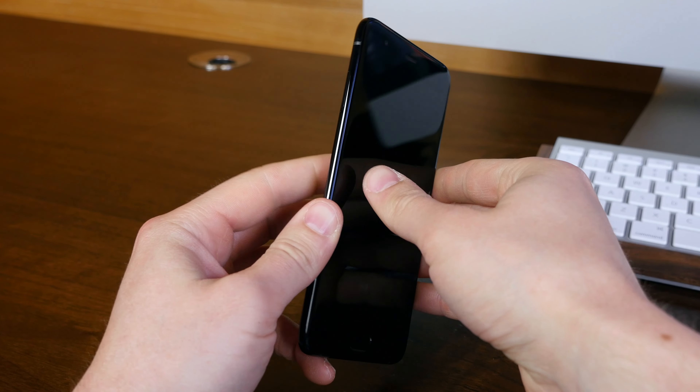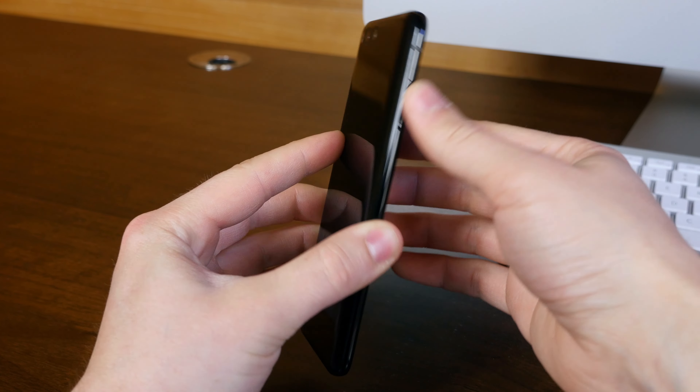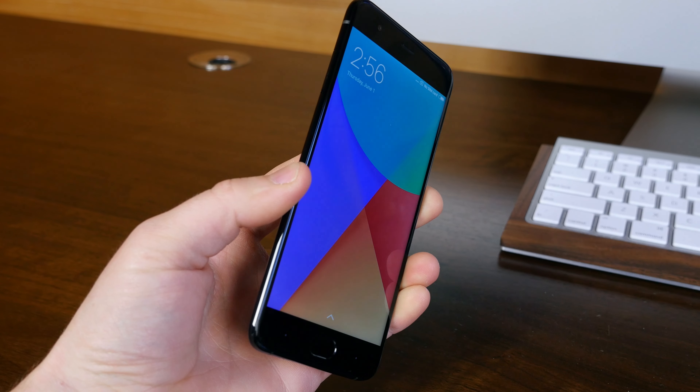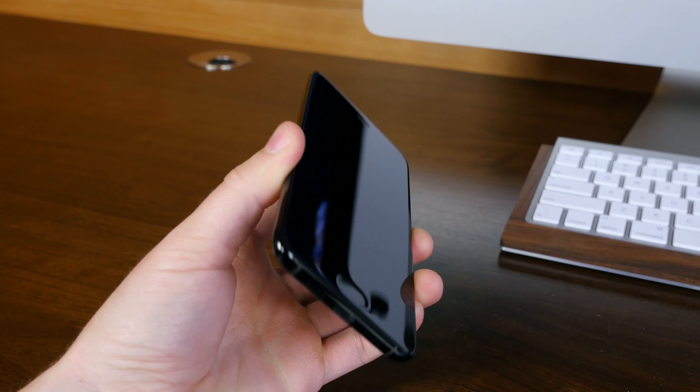Now this phone doesn't scream quality through its exterior shell — it's actually the weight that makes me feel like I'm holding a powerful device. I know that sounds a bit strange, but it's true. There's a very nice weight to it.